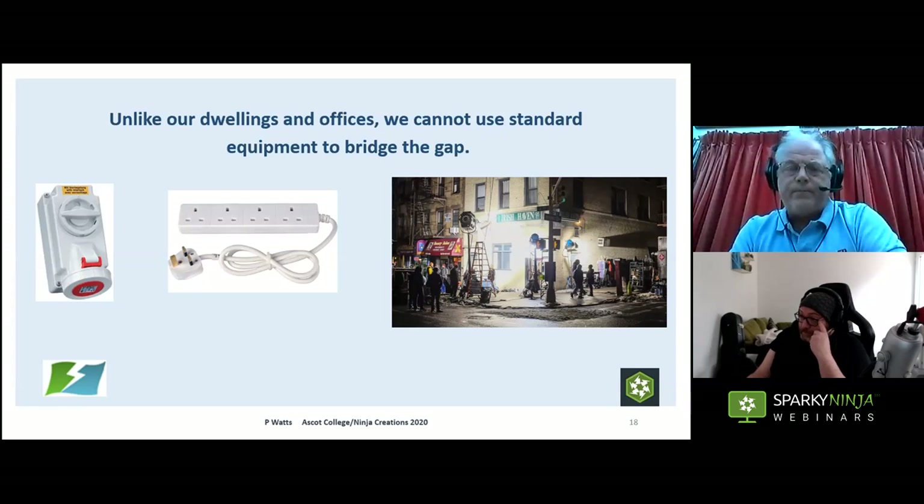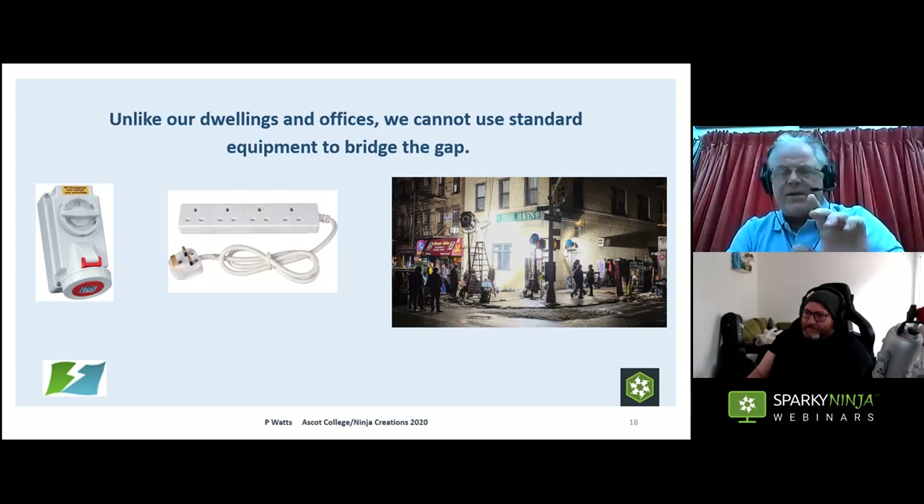Regarding how long is 'temporary' — I've had temporary installations in for six months, nine months. On those occasions, you would specify in the design: here's your certification, but we need to re-inspect at intervals depending on how the system is being used. It could be every couple of weeks, every month, every three months. If you've got a system that's going to be battered — moved around, altered, subject to mechanical damage, rainstorms — you might want to inspect and test very regularly, like a construction site. The frequency depends on how it's being used.